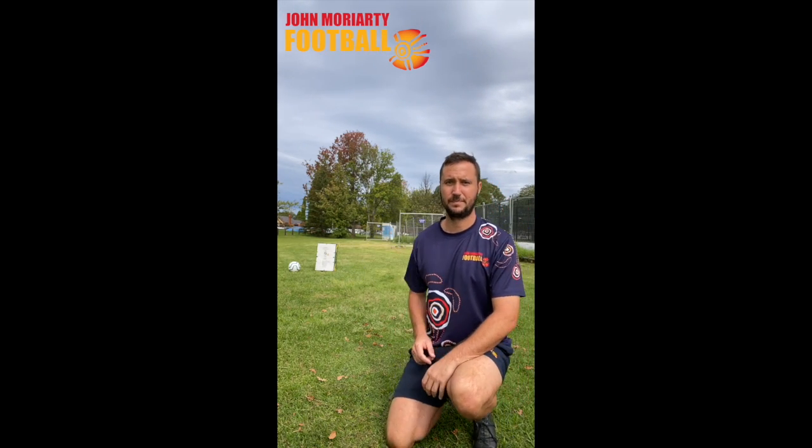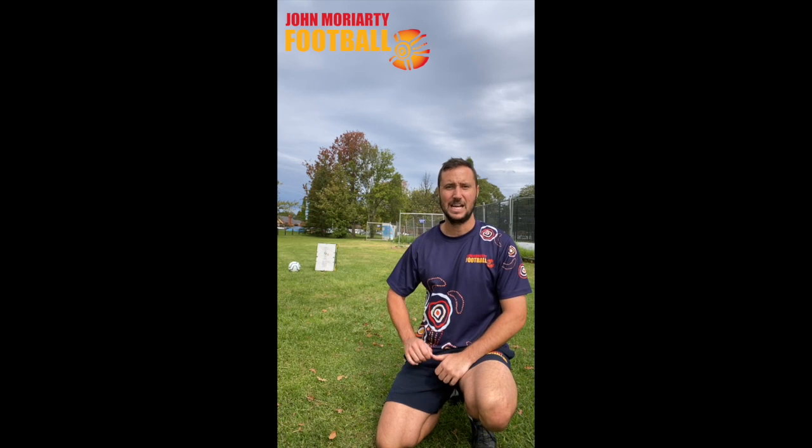So guys, I want you to grab a ball, find a tree, a bin and try and hit it as many times as you can. If it's too easy, take a step back and make sure we're using both feet. Good luck and I'll speak to you next week.